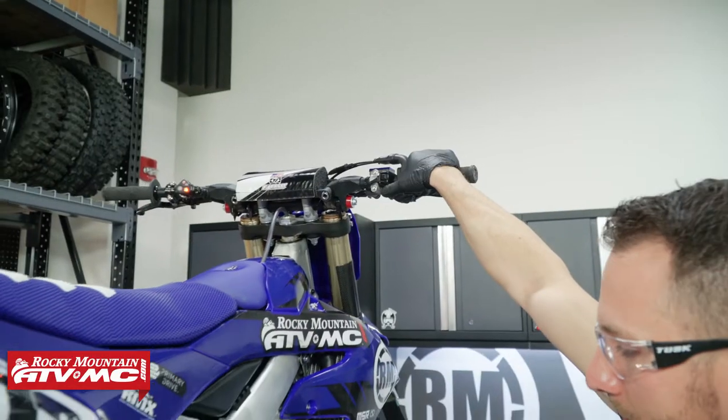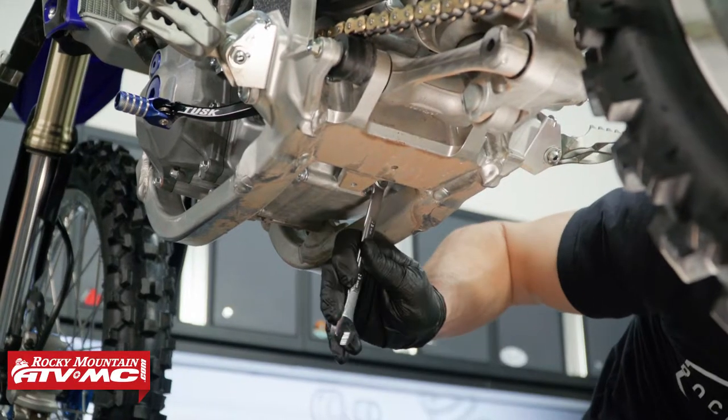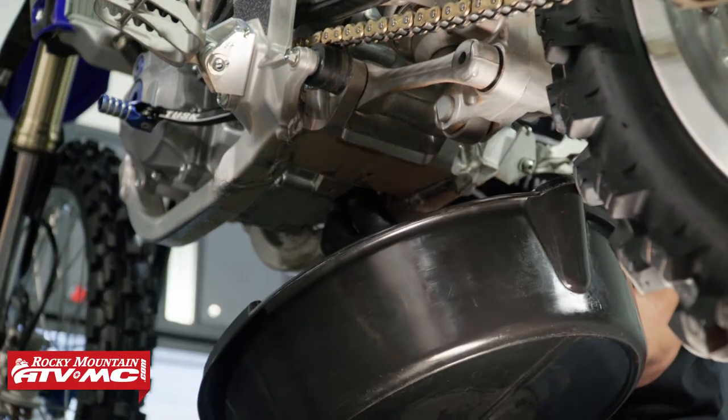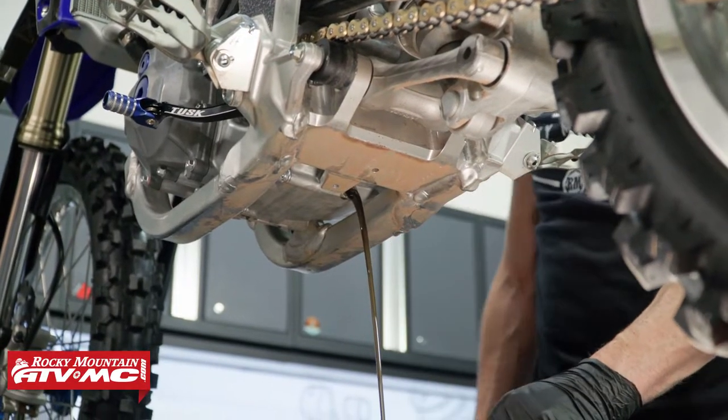First I'm going to run the bike for about a minute to warm up the oil. I've got a drain pan underneath. If you have a skid plate make sure you get it removed. Now the drain plug is going to be on the bottom in the back on that right side — I'm going to use a 12 millimeter combo wrench to remove it.